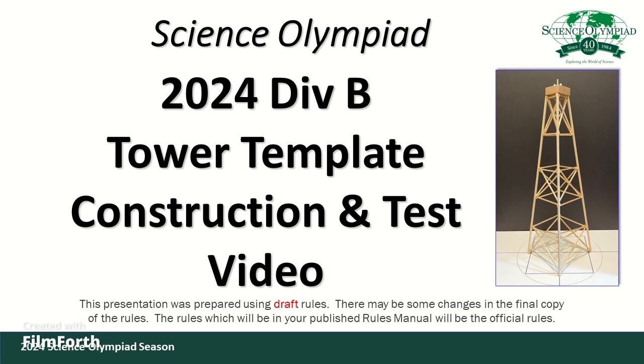Welcome to the 2024 Science Olympiad Tower event. This is an instructional video for beginners in Division B to learn how to build a simple tower for this event.